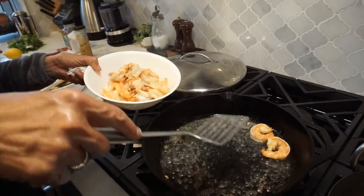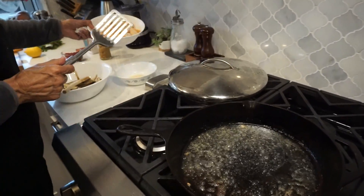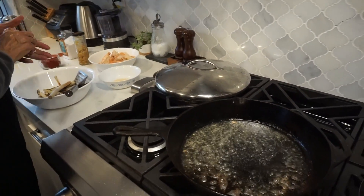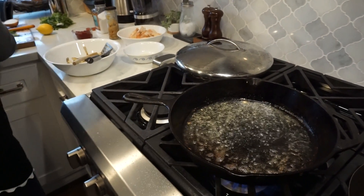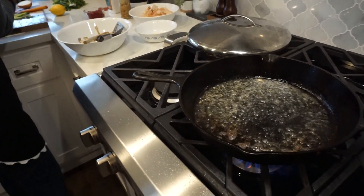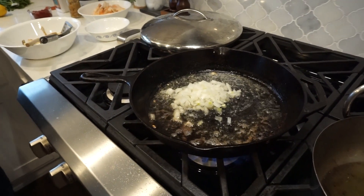Once they're cooked, they're going to be all pink like this — not 100% because you're going to combine everything and it's going to cook a little bit more. Now we're going to put in this onion and that will sauté for a second.